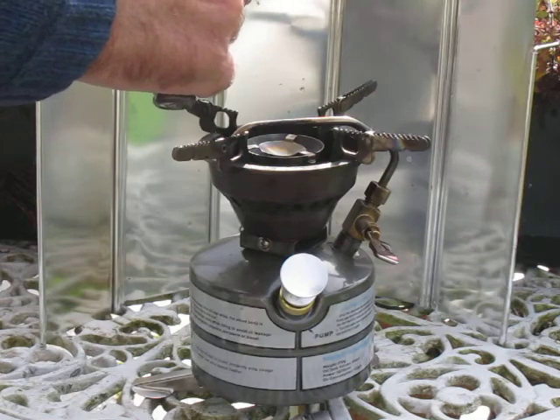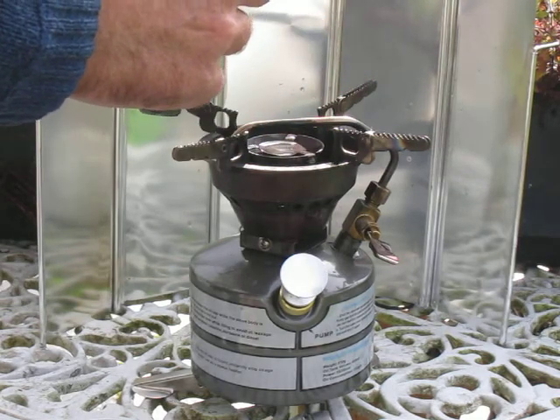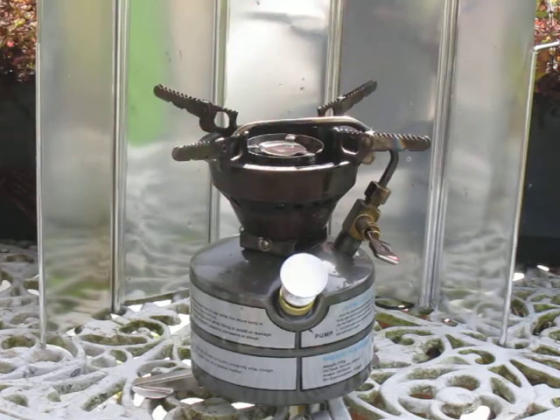I'm using alcohol to prime it. You can prime it with whatever you're burning in it but it tends to be sooty. The best thing to prime it with is 2 or 3 cc's of alcohol — that's bioethanol I have in there.